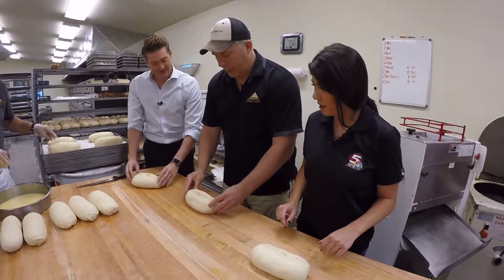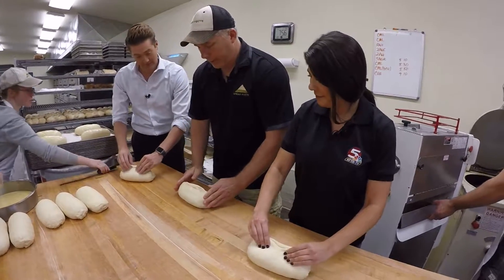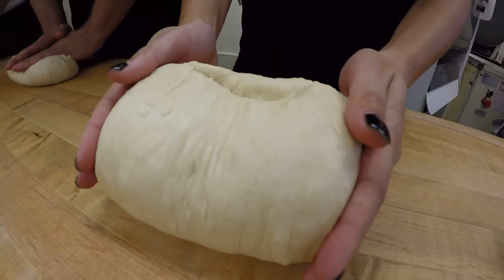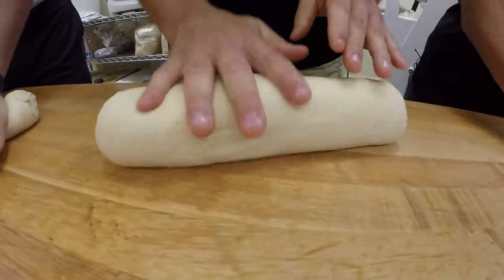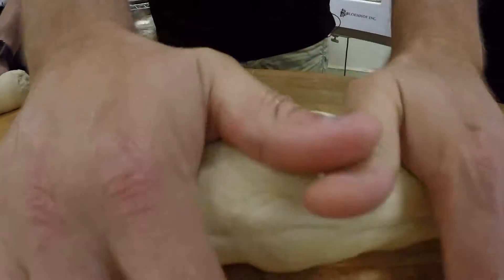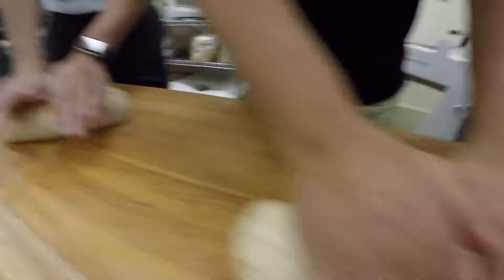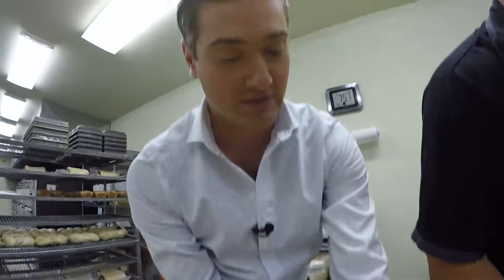We want that seam on the top, and we'll kind of pinch the ends and then pinch the top like this so the seams come together. Then just kind of pull them in from the end in, and then lean into it with your shoulders and just kind of go back and forth. We're just working the dough out and trying to make a loaf about this size. I'm a little bit longer, and then when I get down to here, I'm just going to do a final shape, like so.